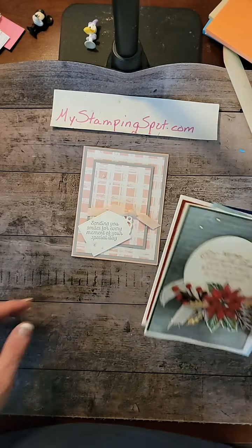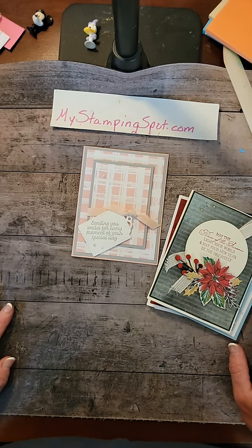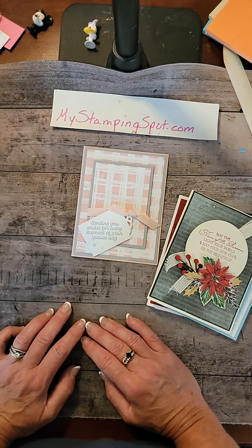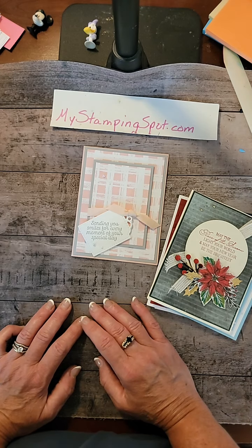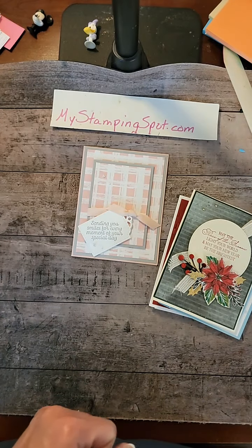I will see you tomorrow for World Watercolor Month — Watercolor Wednesday — and I'll show you a new technique. Do you guys like mornings or evenings? I've been throwing it all over the place to try to catch different people. If you have a time you like best, pop it in the comments and I'll post tomorrow what time to look for me. Thanks for joining me, you guys — have a great night. Bye.